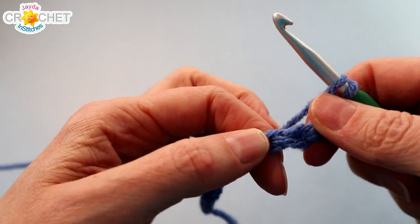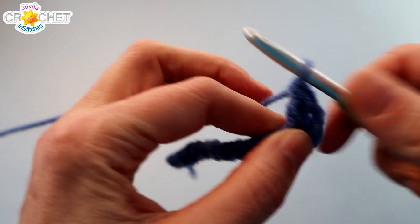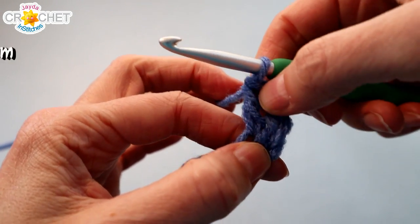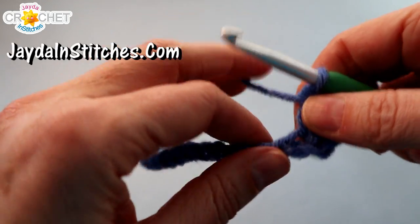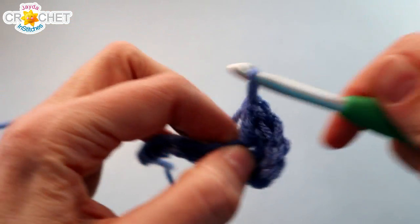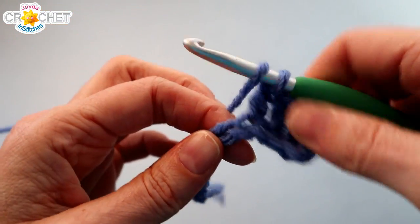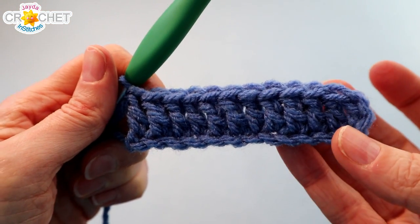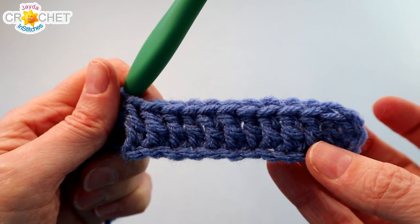Once you have 14 chains, skip the first three chains from the hook, find the fourth one, and double crochet into it. We will be using the double crochet stitch throughout this entire square. That chain 3 at the beginning counts as a double crochet. Double crochet into each of the chains all the way back, and including that turning chain at the end, you will have 12 double crochets at the end of row 1.